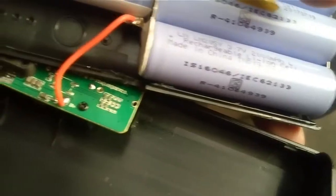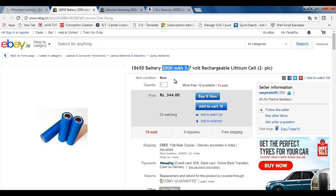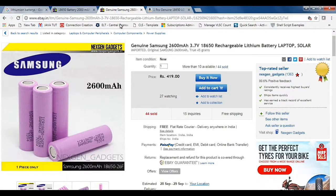I got it for around 600 rupees, so for 600 rupees I get five lithium-ion cells, which is good. If I want to buy them separately online, the very cheap ones go for around 300 rupees.